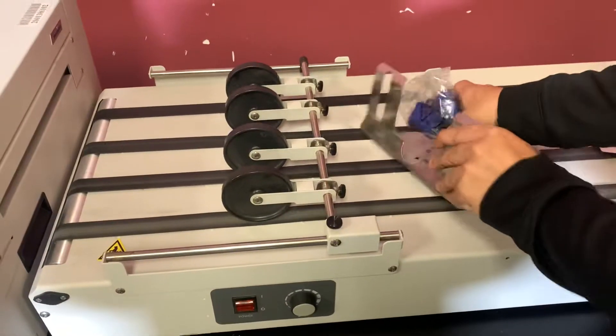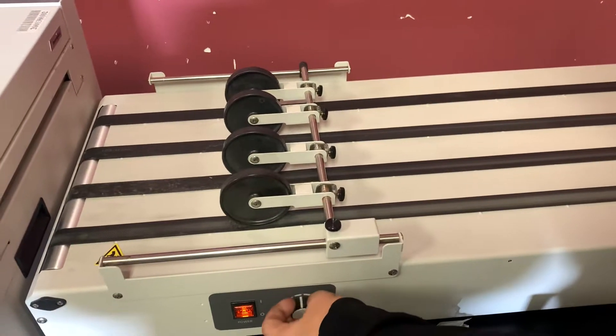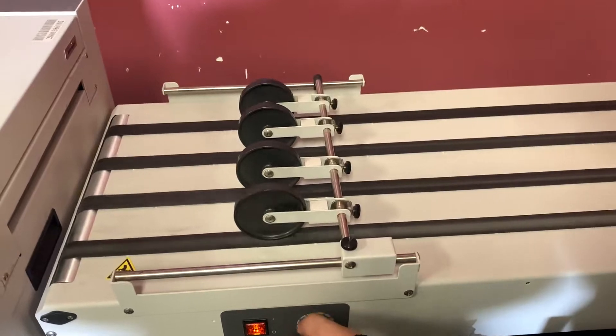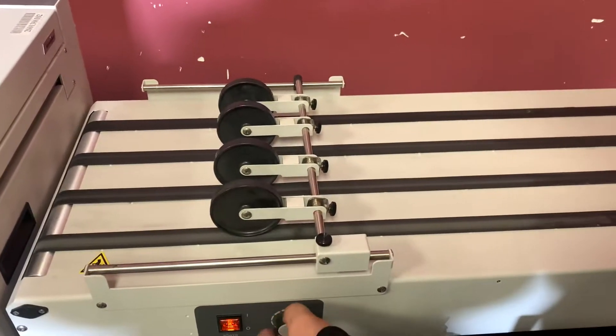We'll go ahead and turn on the conveyor, and you can see that it is operating.